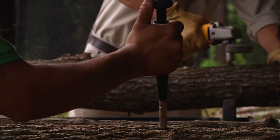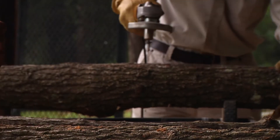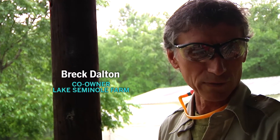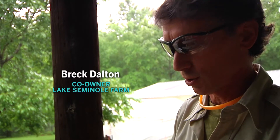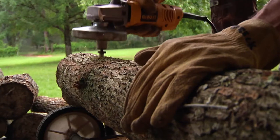A lot of work goes into prepping the logs. This is actually the second stage. The first stage is cutting the trees and the logs, and then once we've got the logs prepared, we're ready to drill the holes. This is a fast and relatively dangerous instrument, so watch your eyes.